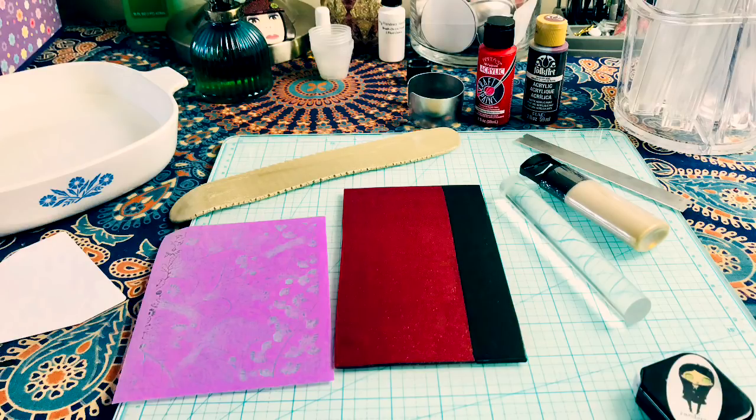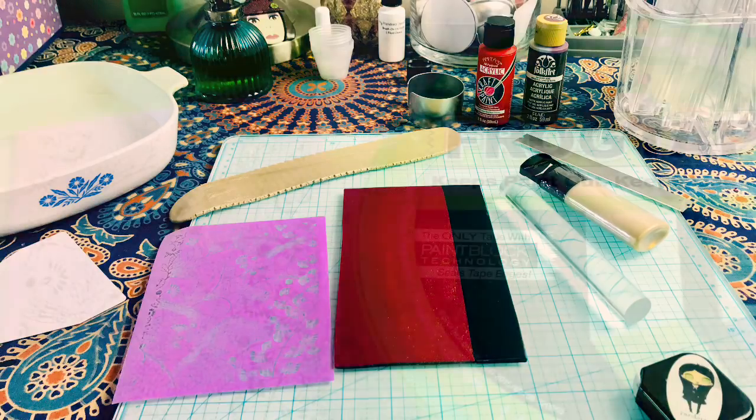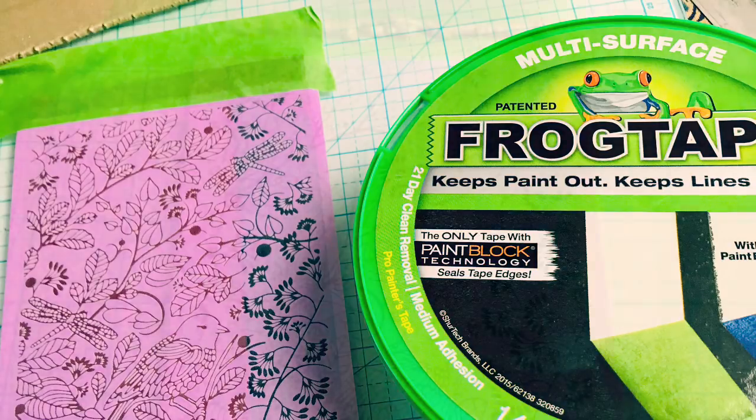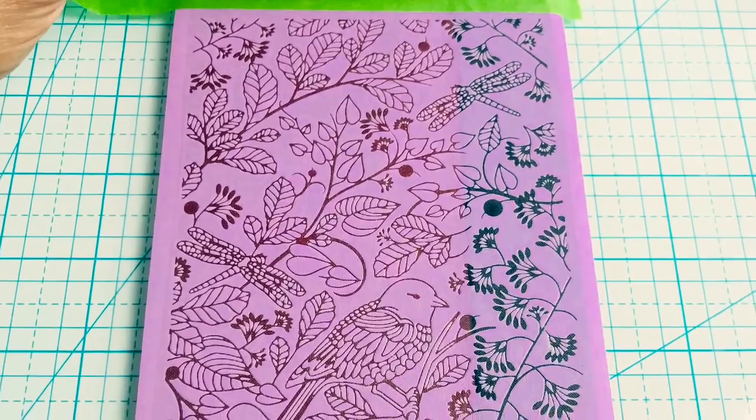This is a sheet of red and a sheet of black on number one setting of my clay machine. I just cut them and put them very close together, touching each other, and I taped them down with a little bit of frog tape. This is a painter's tape so it doesn't damage the clay, but you can use blue tape or maybe even masking tape.